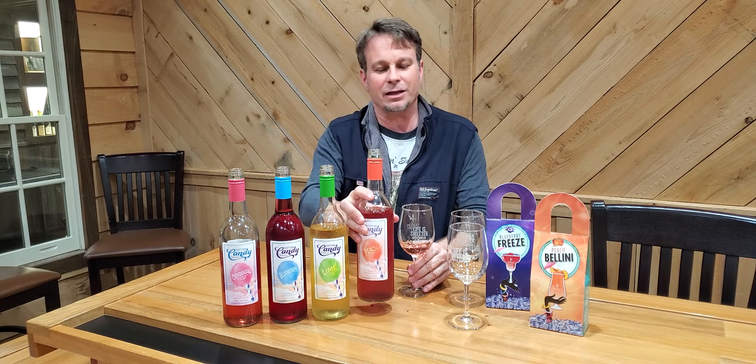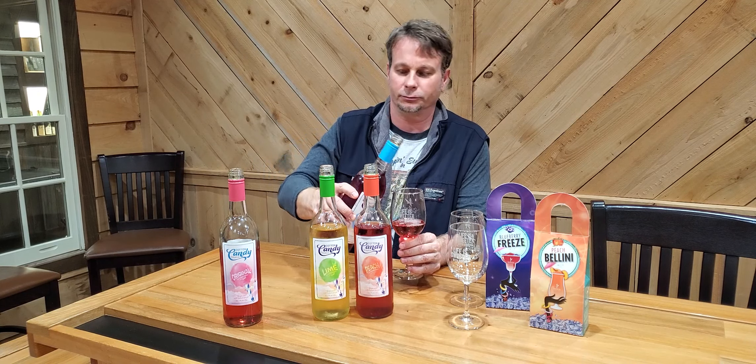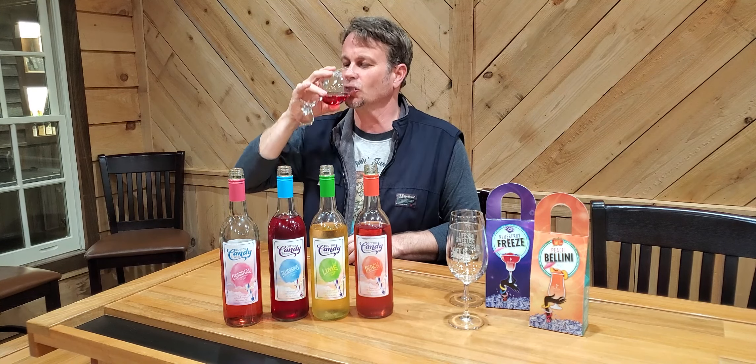First thing I want to do is try the peach and the blueberry together. When I think of peaches, I think of South Carolina or Georgia — you see a lot of Georgia peaches, a lot of South Carolina peaches. And when I think of blueberries, I think of North Carolina. So we're taking the two Carolinas, a little bit of peach, a little bit of blueberry, blending them together, give a little swirl. I guarantee you, if you've ever had a peach blueberry cobbler, this is what you're going to want to drink with that. I can actually smell both that peach and that blueberry in there — that is amazing.